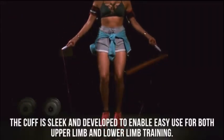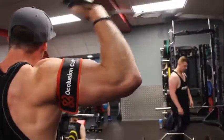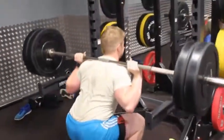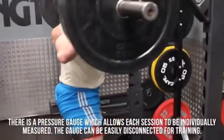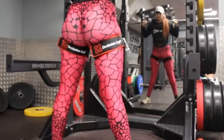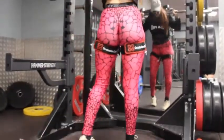The cuff is sleek and developed to enable use for upper or lower limb training. There is a pressure gauge which allows each session to be individually measured, and the gauge can be easily disconnected for training. The occlusion cuff for lead is compact and can be easily transported in your bag, making it a perfect everyday exercise tool.